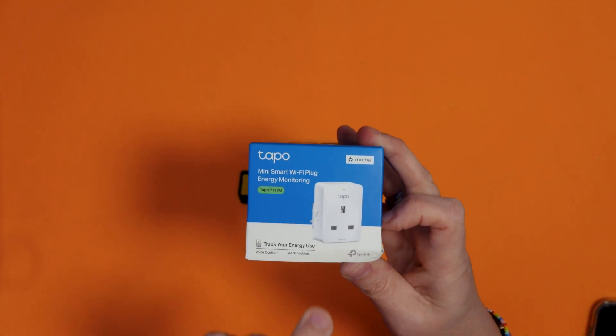Obviously this is only suitable for UK plugs, but they do sell different models that work for European and American plugs. It's essentially the same thing but just with a different plug socket on.